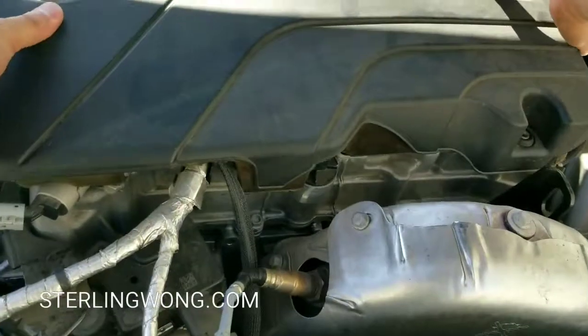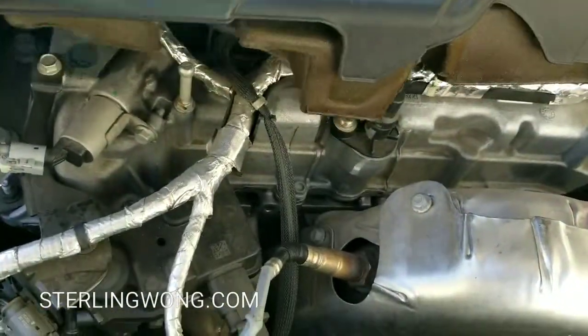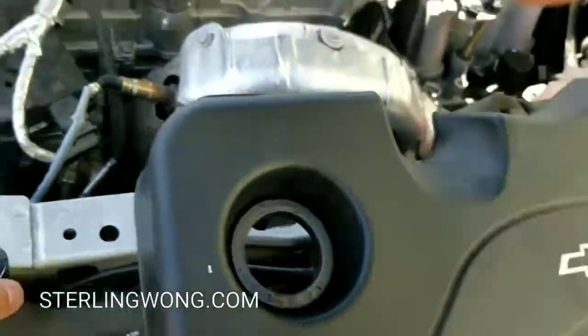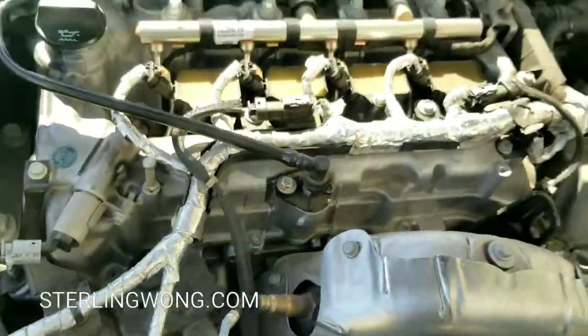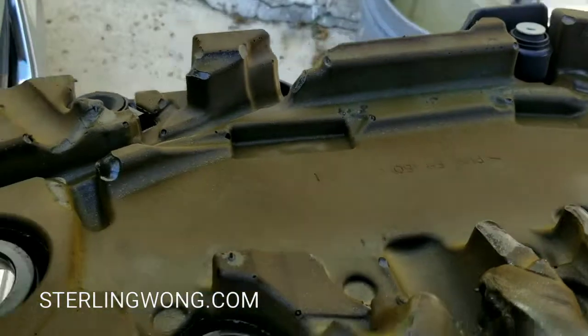You have to remove the oil cap to remove the engine cover, so you'll replace it later. Take off the oil cap, then pull the engine cover straight up. You might want to wiggle it a little because it's held by two pegs onto the engine. That exposes the coil packs to the spark plugs.